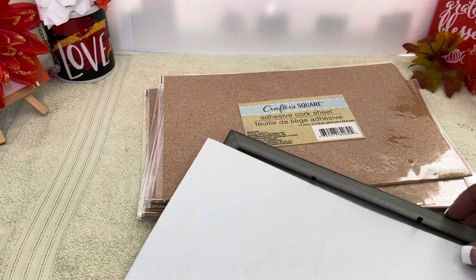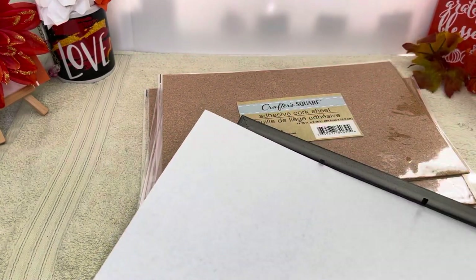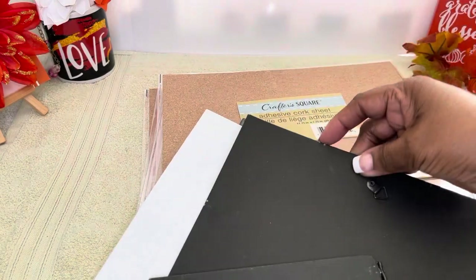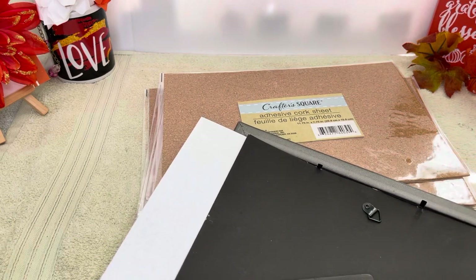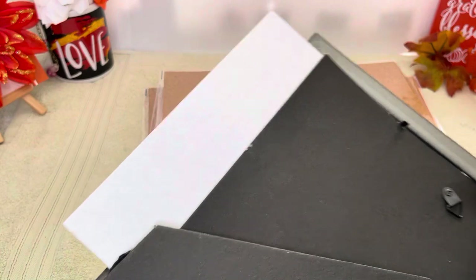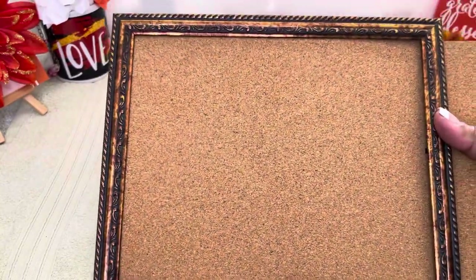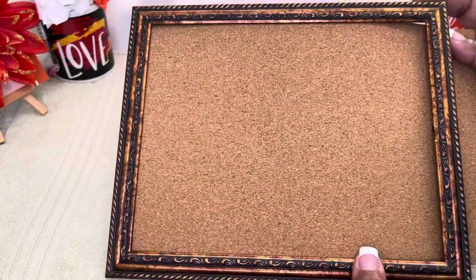Cut the cork sheet to your liking and then get the back of the picture frame, put it back on, and I'll show you guys just an example of what I'm talking about. And there it is — done out of a picture frame! How cute is that? I think I'm going to keep this for myself.